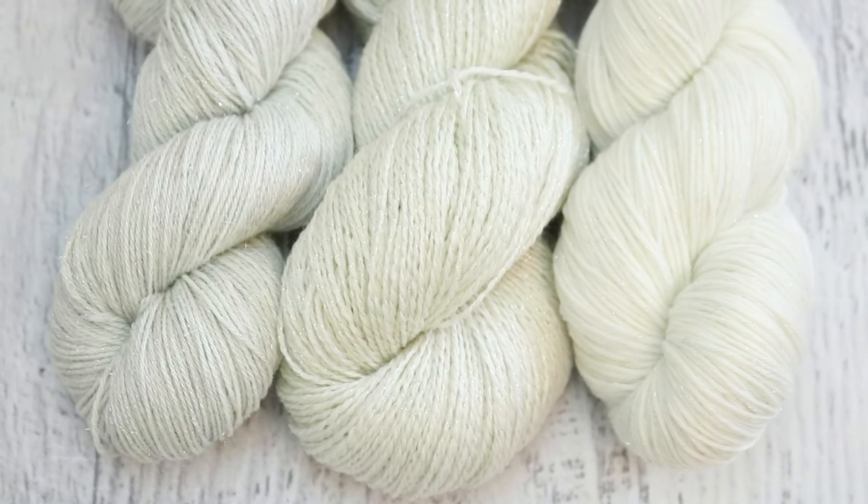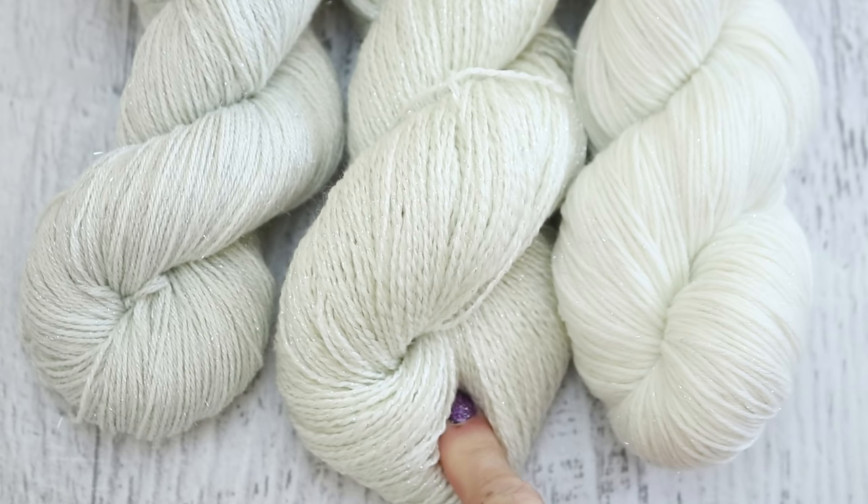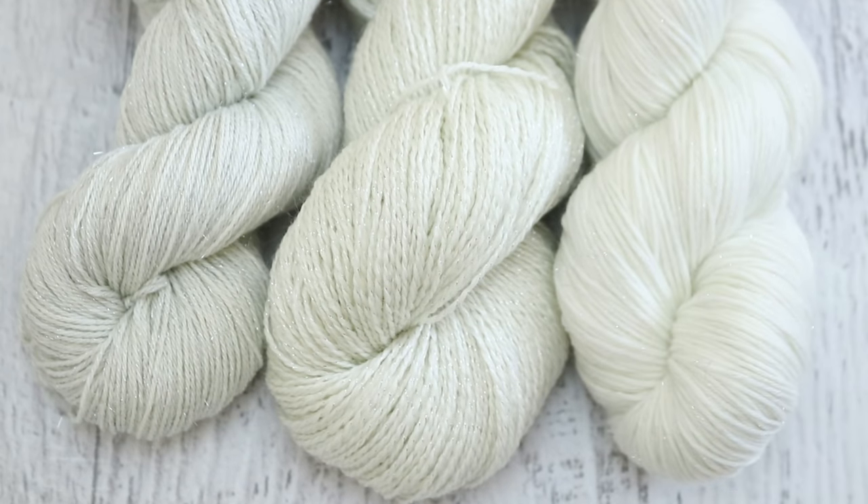Hi everyone! I am Rebecca from ChemKnits, and back in September when I started planning the limited edition 2019 Hanukkah colorway, I was deciding between three different glimmery yarn bases. It occurred to me that for this bonus video I should dye all three in my planned colorway and then pick the base that way, because these three different bases are from three different suppliers and have slightly different characteristics. Today we are looking at Dyer Supplier Silvery Sock, Wool to Die For Shimmer Fingering, and Knit Picks Stroll Glimmer.